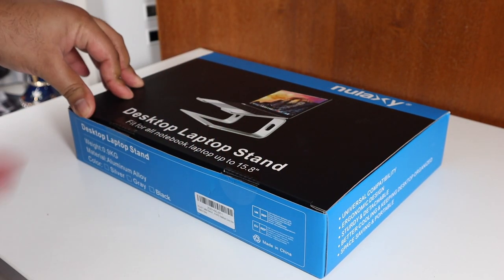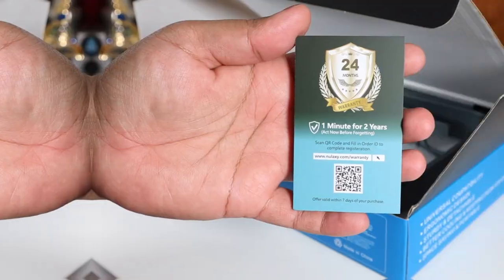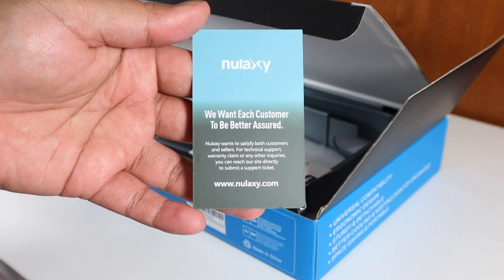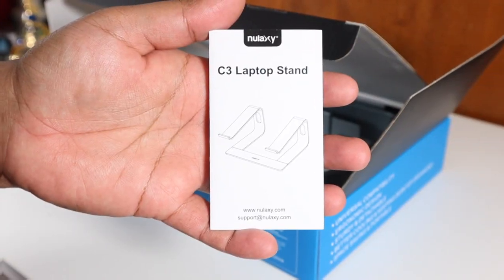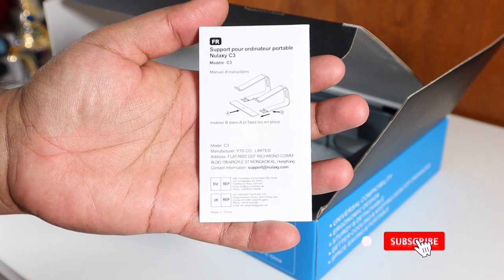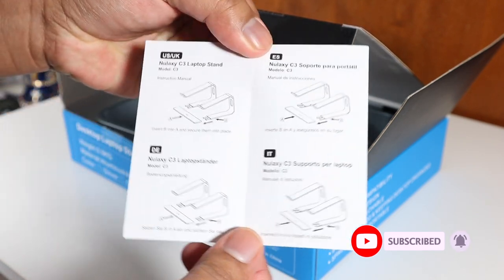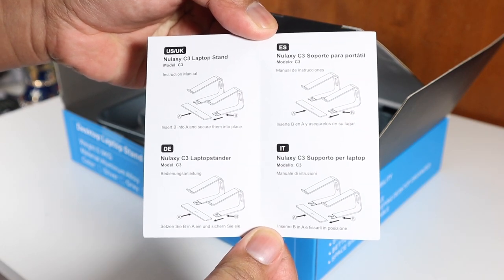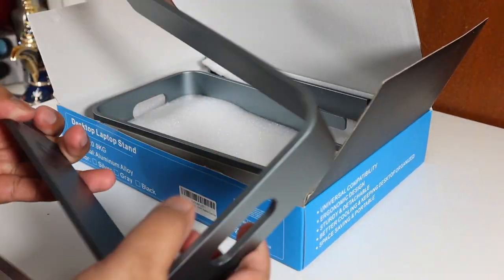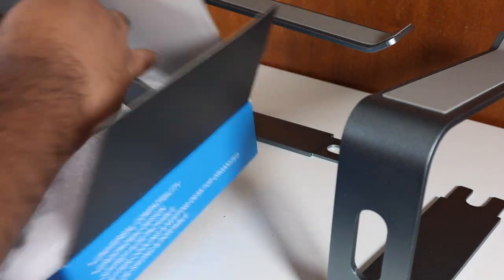Opening the box, the first thing you see is the warranty card — make sure to activate it within seven days of purchase to get the extra two-year warranty. Inside there's also the C3 laptop stand and a quick setup guide available in multiple languages: Spanish, Italian, Danish, and English for US and UK.